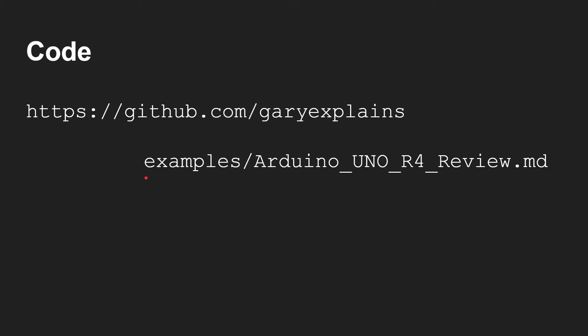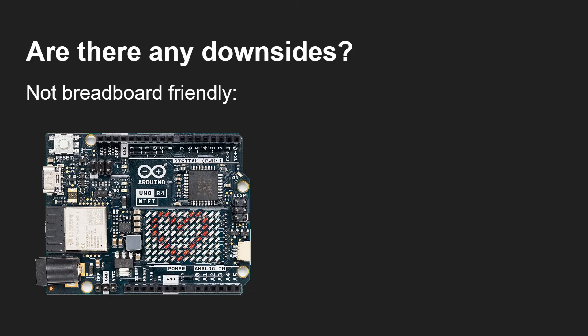All the code is available on my GitHub repository — Arduino UNO R4 Review. It takes those arrays and adds them together side by side to display the numbers.